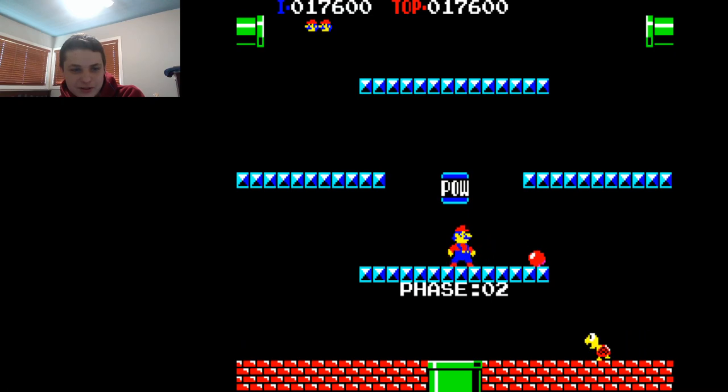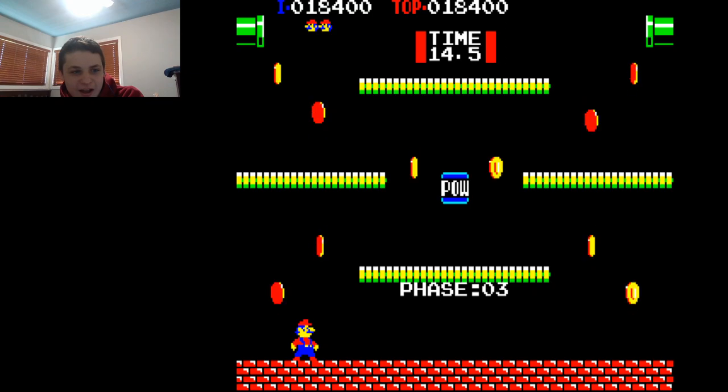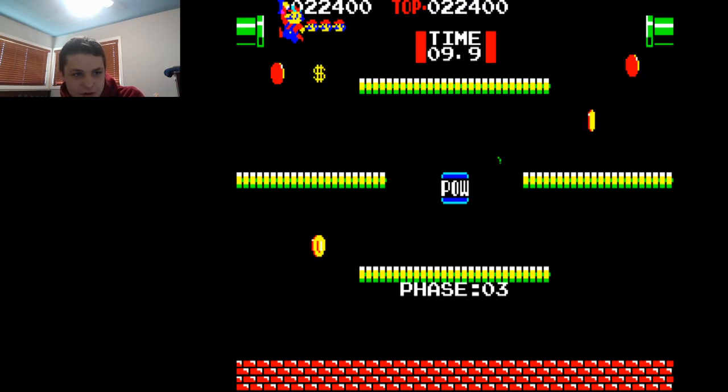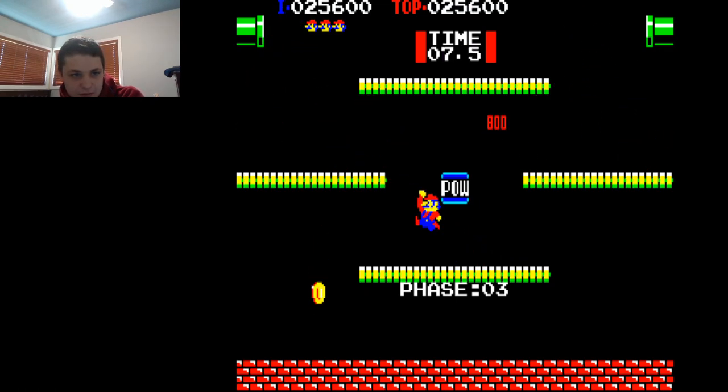Oh, this little son of a bitch. Dang it, I missed. I'll get him. I just gotta position myself. Son of a bitch. There we go! You don't screw with me, guys. The bonus stage — it's actually kind of easy. You just need to get all the coins as they go up and down. There we go!